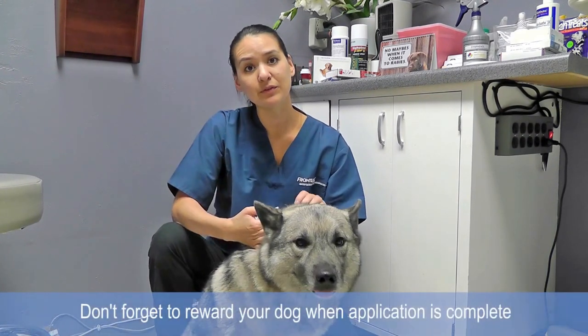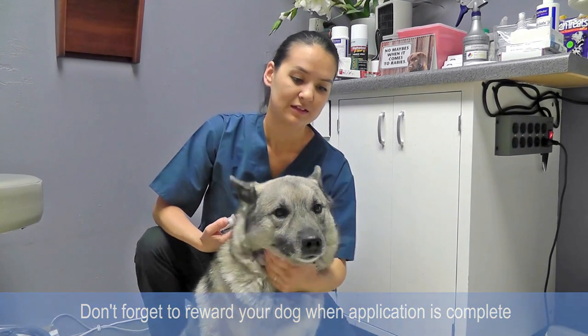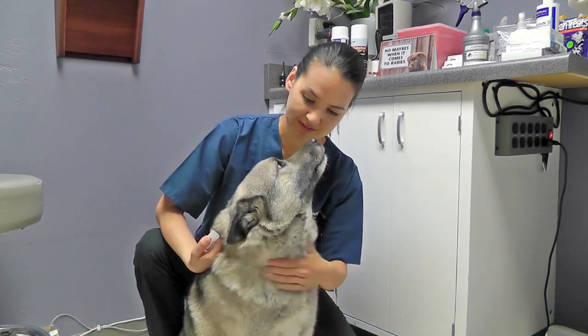Now this is not painful and should not hurt your pet. We're going to give you a cookie to make it a nice experience.